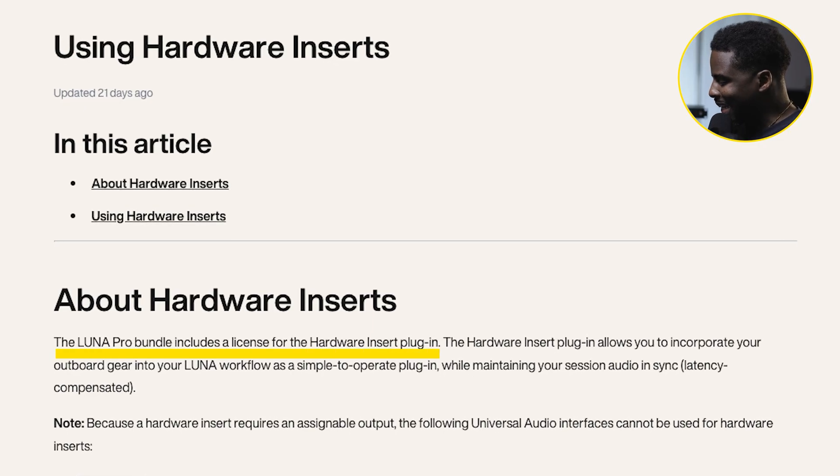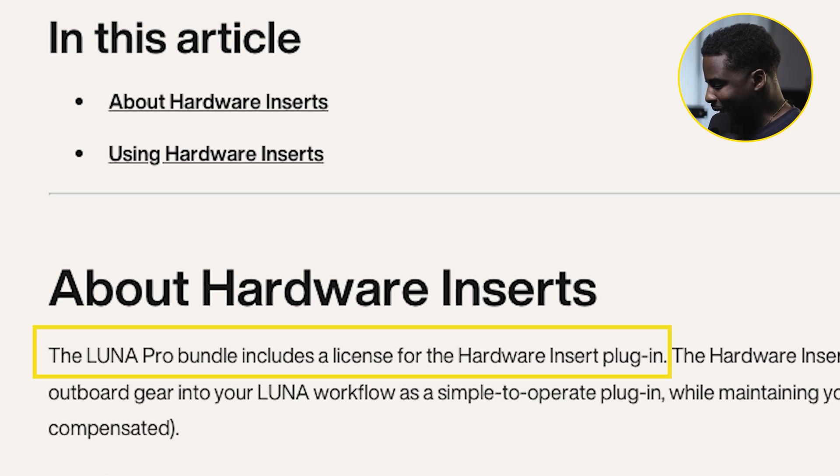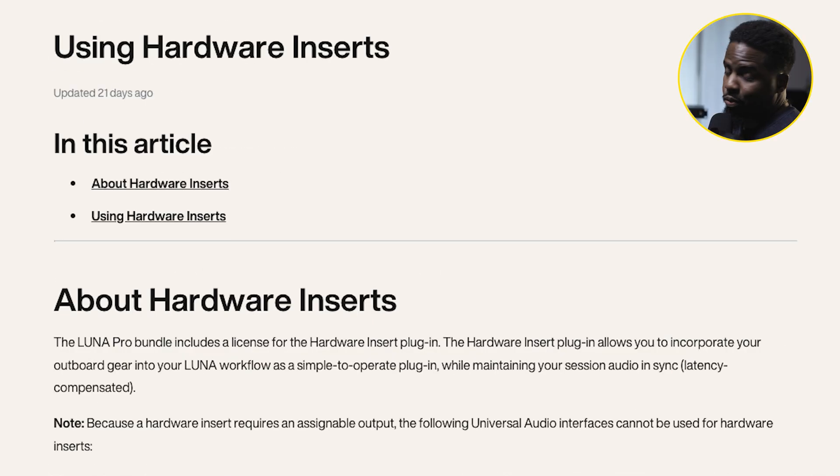The Luna Pro bundle includes a license for the hardware plugin. What this means is that it allows you to incorporate your outboard gear into your Luna workflow, just like you would with any other plugin — whether it's UA or a third party. You're able to do this while maintaining your session in sync, because it actually compensates for latency.